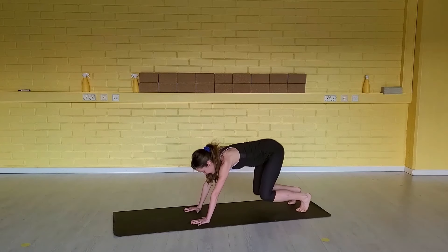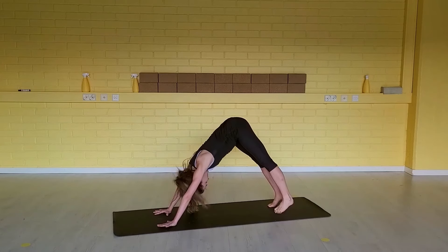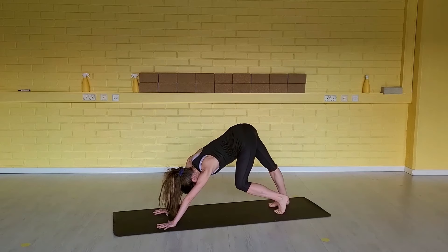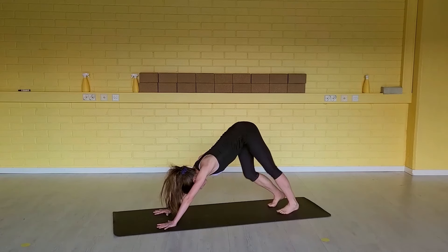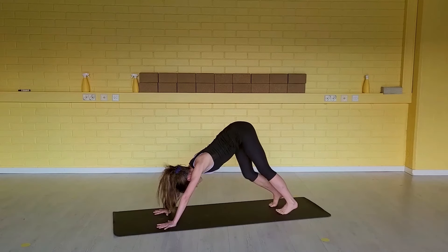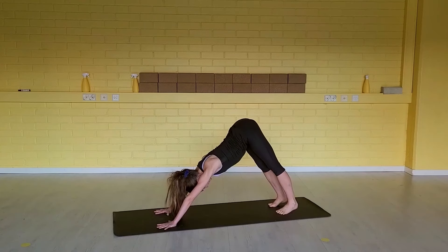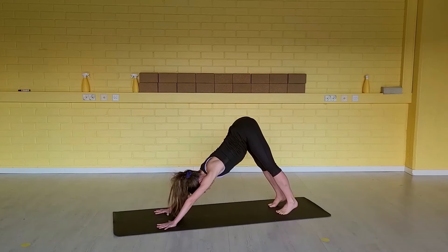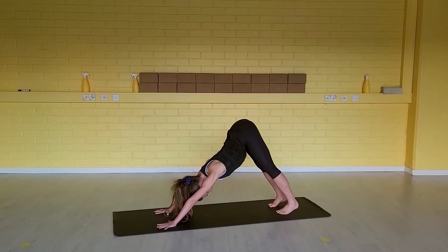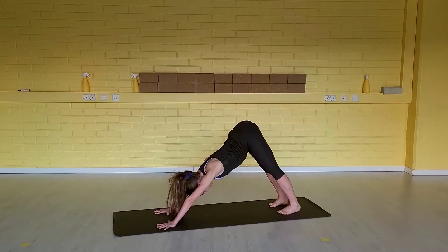Find your way to down dog right away. Feel free to walk your knees, walk your heels. Shift your hips side to side. Warm up as you need to. Lengthen the back of your knees. Shake your head yes and no — free your neck. Lengthen the side bodies. Widen your sit bones up to the ceiling to really lengthen the lower back first, then hug your ribs in. Press away from the floor. Find a good form for your down dog.